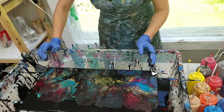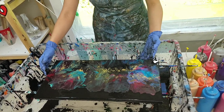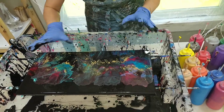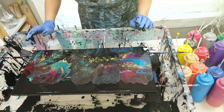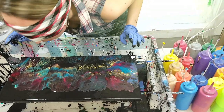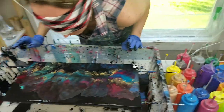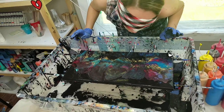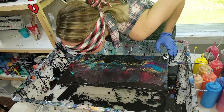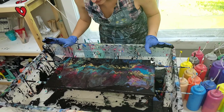I'm dizzy from all the blowing! Should I do a little more or should I stop? Alex says more. Okay — in the center or on the sides? Center. Okay, I'll focus on the center.